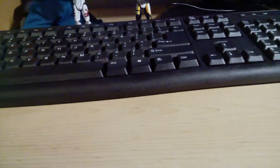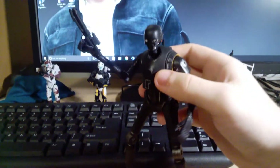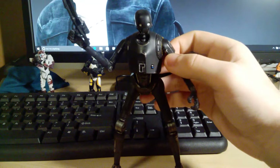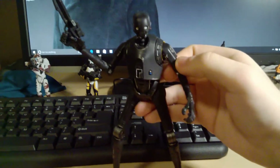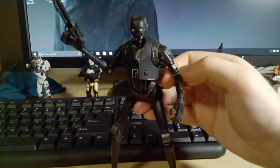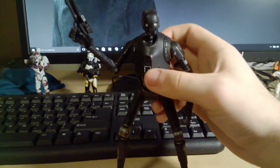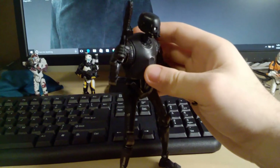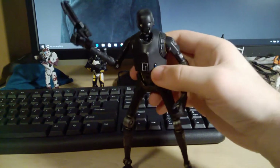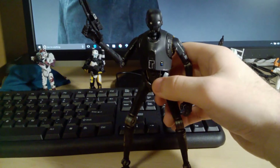Number 7 we're getting into the Black Series figures. Number 7 is K-2SO from the Rogue One Black Series. This is a really great figure and a standout Black Series 6-inch figure. Just the sheer size of him is really cool — he's super tall compared to pretty much every other Black Series figure. Really good sculpting, great paint apps, and great articulation. The only thing is sometimes he can be a pain to stand, but aside from that he is a really cool figure and probably one of my favorite characters from Rogue One.